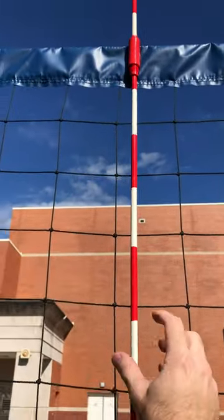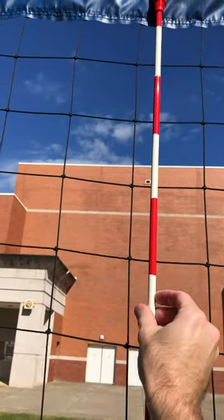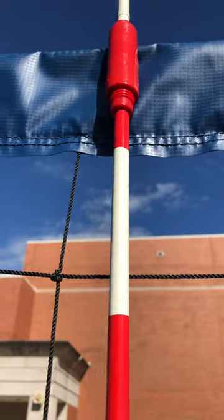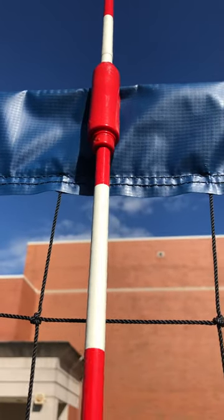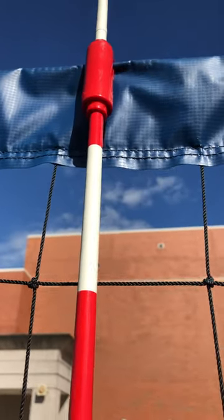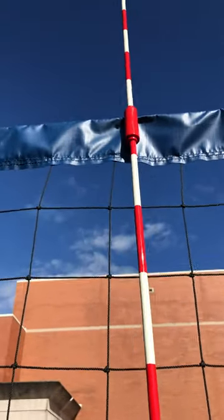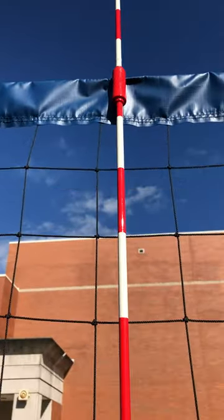Then what you want to do is spin this part of the pole. If you can see, while I'm doing that, it'll screw in. You're going to do it all the way until it gets tight, and then you can see it's attached to the net pretty good.